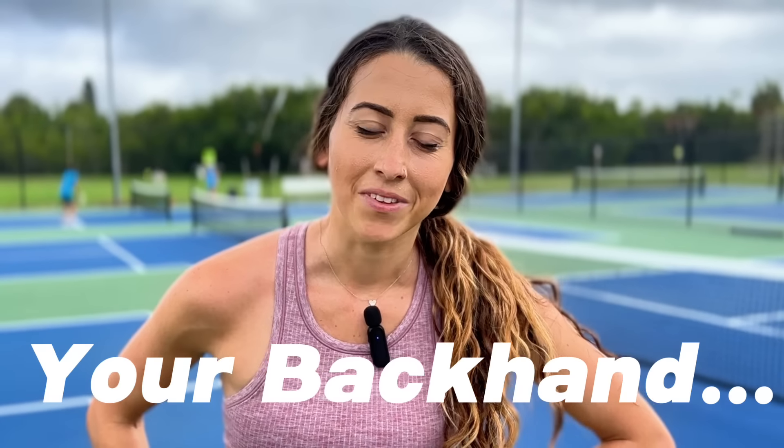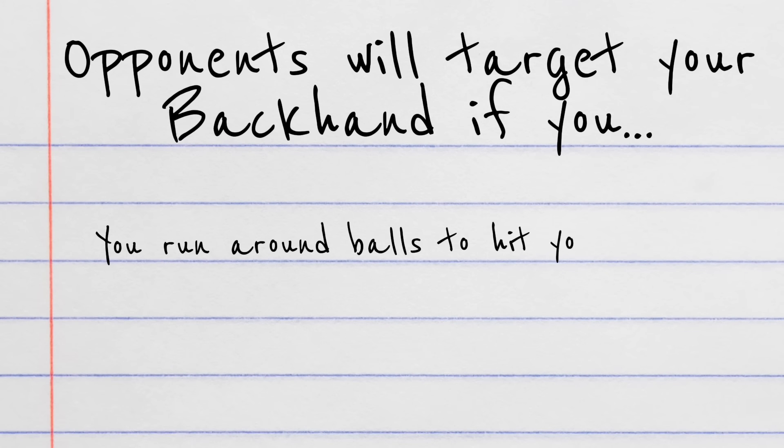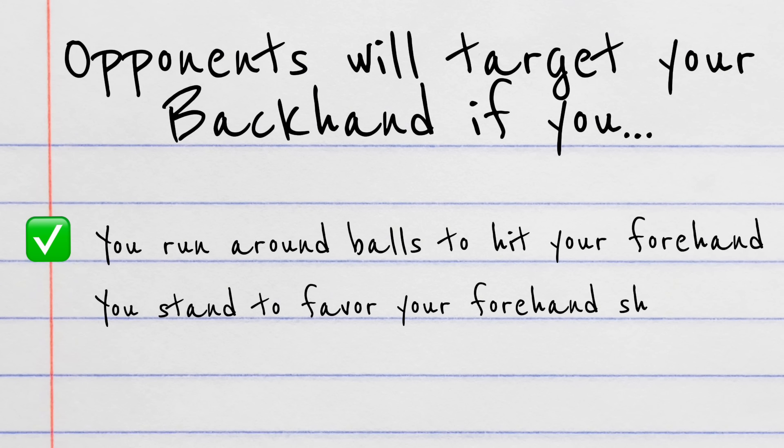We need to talk about your backhand. Here's the deal — I can tell you really like your forehand. You might run around your backhand, you might try to cheat it. But every time I hit to your backhand, you don't ever do anything scary. That tells me I can just target your backhand and win the game.